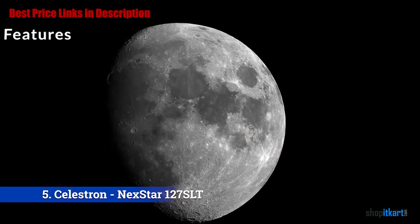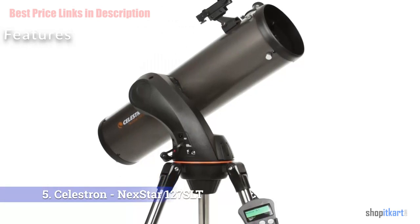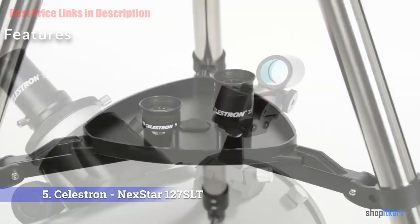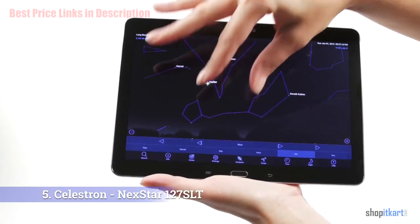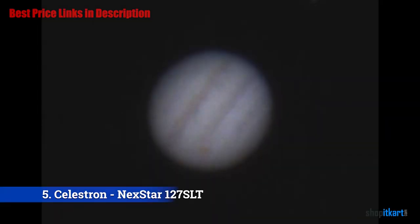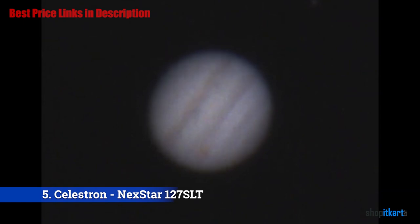The Celestron NexStar 127 SLT stands on top of a motorized alt-azimuth mount, which can be controlled via the provided digital hand controller. Alternatively, the mount can be hooked to a computer for increased precision. With the 127 SLT you can see the moon in detail, but also Jupiter, Venus, and other deep space objects. The hand controller lets you control it with increased precision compared to regular hand-driven Dobsonian or Newtonian designs. We managed to set it up and align it in no more than 10 minutes using only the included manual. The moon filter was pretty useful at trimming out excess light, especially if you use the telescope in the city.